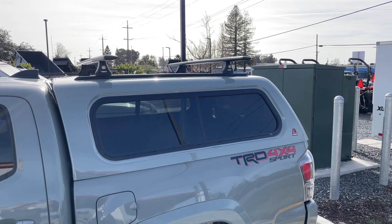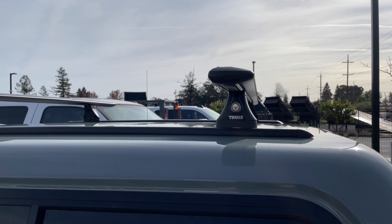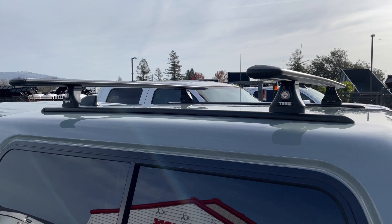It's also got the Yakima roof rack system on top — this one I think is called the Jetstream bar. They're removable and lockable, so you put the key in and it unlocks those towers so you can take them off when going through a car wash or something like that.